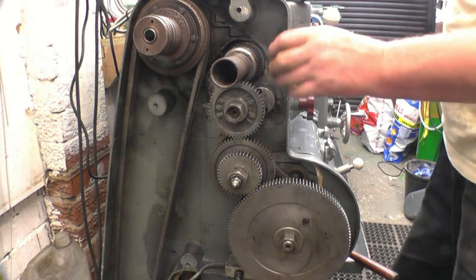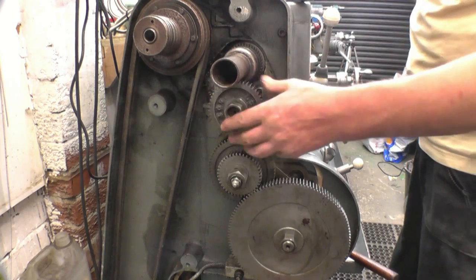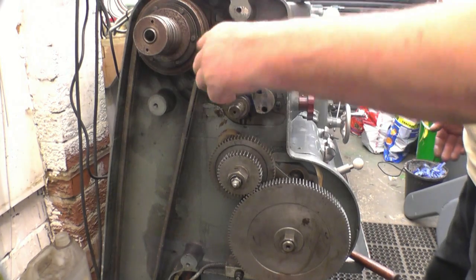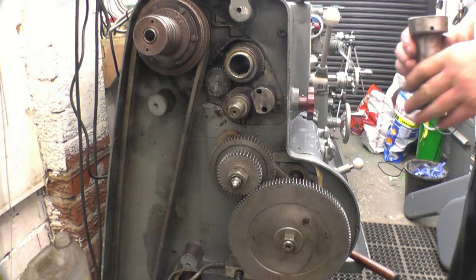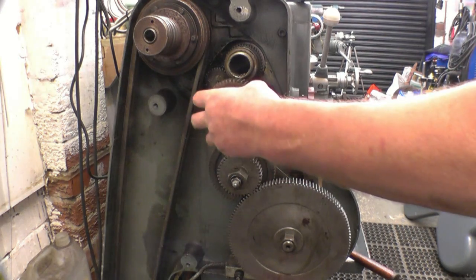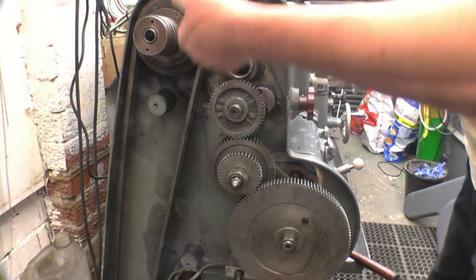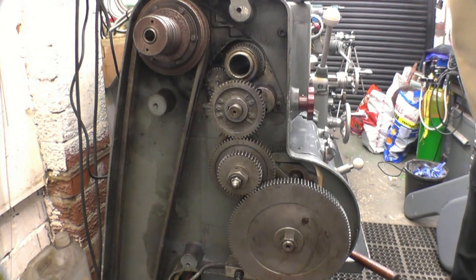There's a spindle extension here — what it does is it stops any swarf coming up the main shaft of the lathe going at the gear train. But what's happening is it's catching on that top gear, so I'll have to take it off for the minute. I took the cover off so I can have a look and see how it's fastened on — it's just screwed on. What I'll do is put something near it to blank the hole off, just to stop any swarf coming through when I'm screw-cutting the thread.